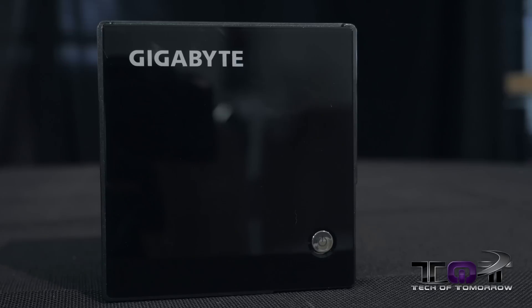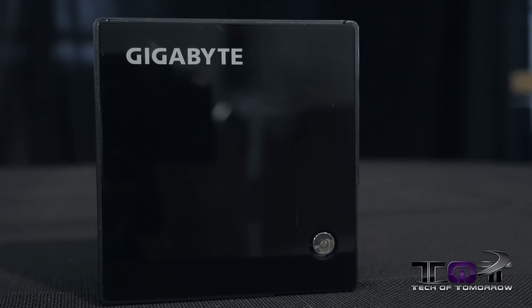This is the new Gigabyte Brix Pro. So what is the Brix Pro? Basically, it's a NUC on steroids. Now, this thing's not quite a gaming machine. It'll play games like WoW, Dota 2, stuff like that. Any of the extreme first-person games, it gets too hot and doesn't really game. But if you're looking for a media computer and you want something really small, compact, and powerful — something that can sit right in the back of your TV — I think this is something you're going to want to be looking for. So with that said, let's jump in and check out the Brix Pro by Gigabyte.